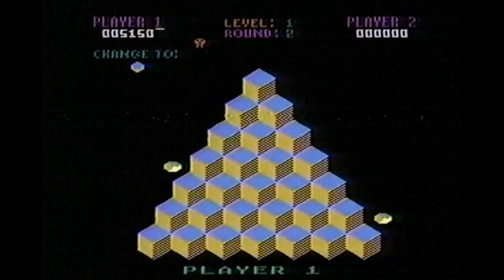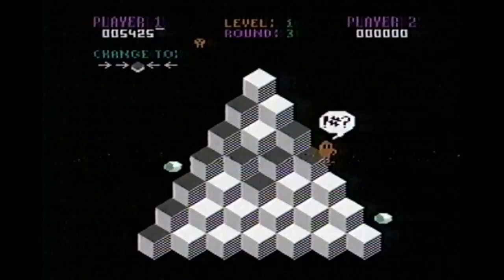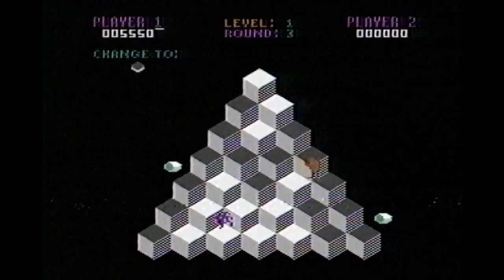It's somewhat similar to Frogger in that you have to push the button to jump, but Q-Bert is better than Frogger. At least you can hold down the button and then just move the joystick to jump. In Frogger, you had to actually push a direction and then push the button to jump.